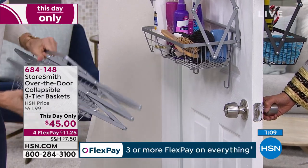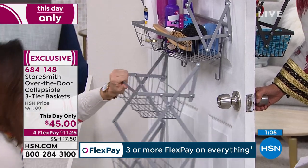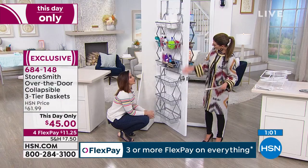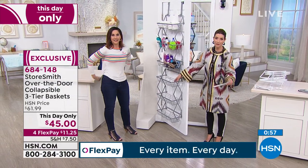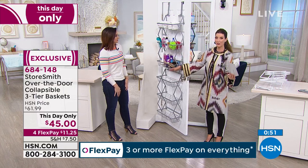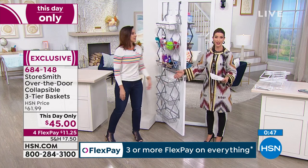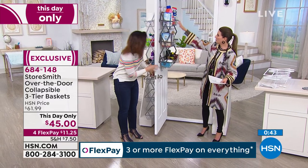It could not be more simple to put together. Now I have 24 pounds of storage that I can fill and use. You could use this for hats and gloves in the winter, scarves, accessories. Maybe on the front door it's your dog leashes and anything else you need handy before you run out of the house. Bathrooms — the possibilities are endless. Kids' rooms are wonderful for their hair accessories and makeup.